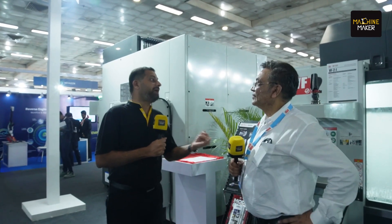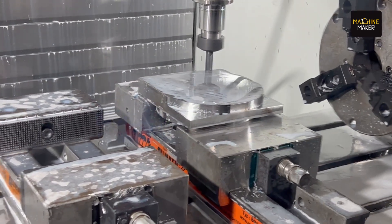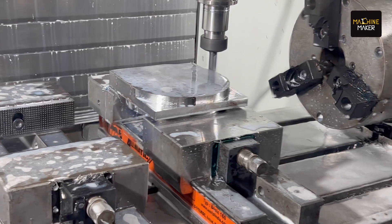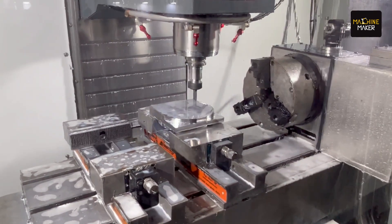After COVID, the market has become more value-driven. People are not just worried about money — they understand the value of what they are paying for. The biggest challenge customers face today is timely productivity, on-time delivery, and consistent component production. That is where HAAS plays a major role. Customers want the quickest deliveries without compromising on accuracy, and that is why we are here.